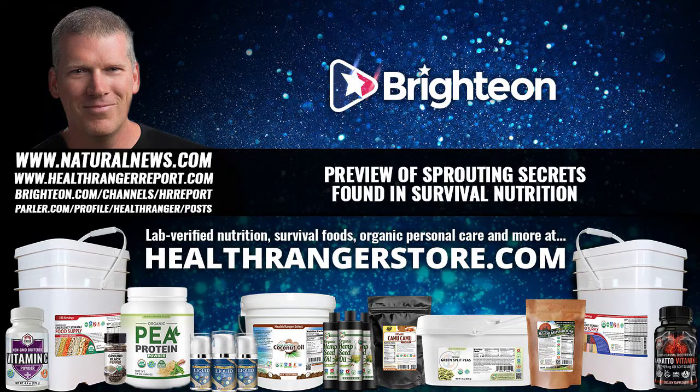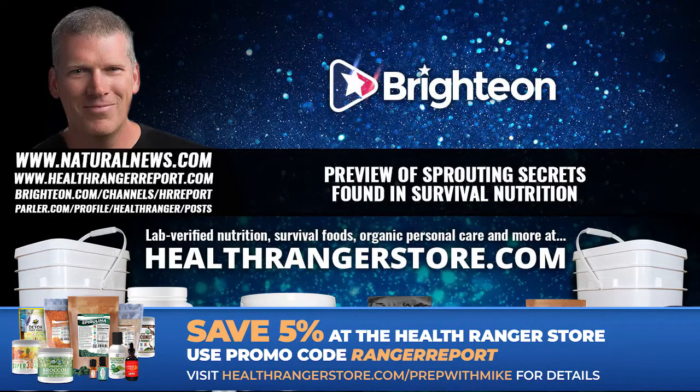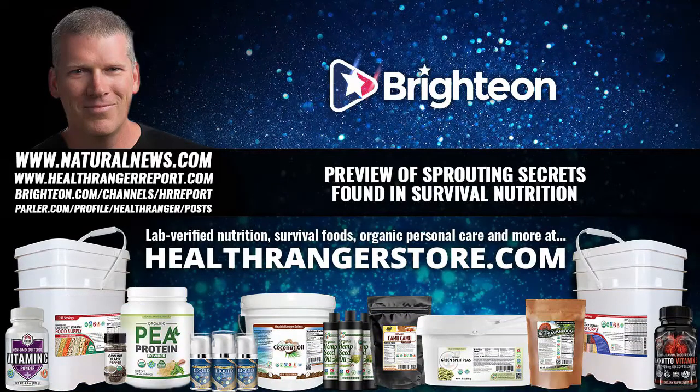I've got a new free audiobook coming out called Survival Nutrition. In that book, I have a very detailed discussion about sprouts and sprouting. I encourage you to download the full free audiobook — it'll be posted at SurvivalNutrition.com, where you can download the MP3 files free of charge, as well as a PDF transcript of the entire audiobook.